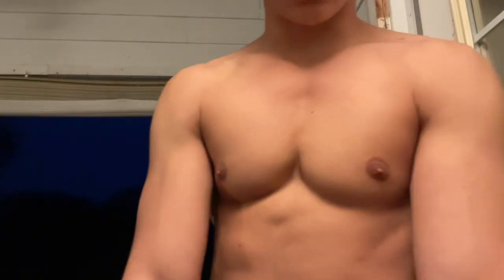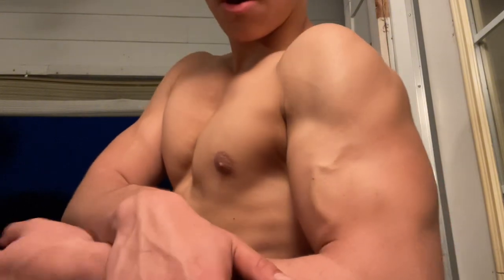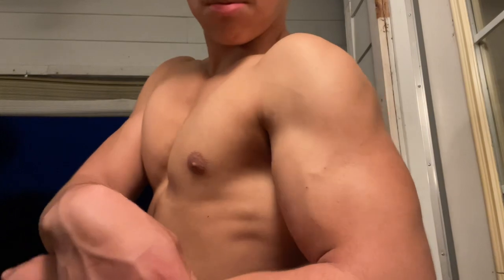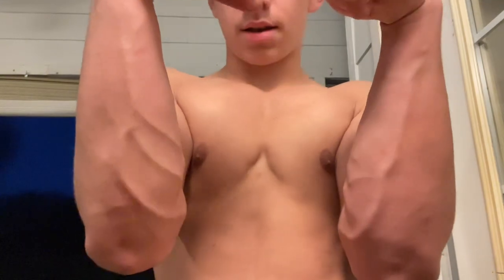Alright y'all, we're finished. Check out this bicep and forearm pump real quick — see that vein? That's the end of the video. My bad, I didn't record a proper outro, but I did back and biceps today. Hope you guys enjoyed.